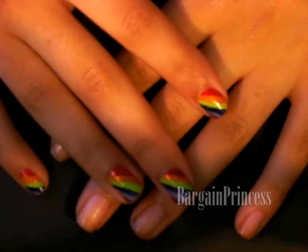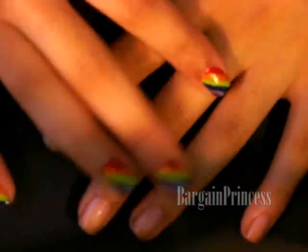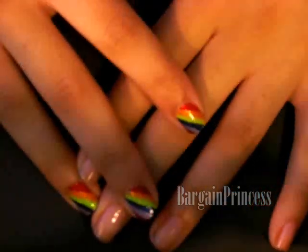Hey everyone! It's BargainPrincess and as you can see I'm doing another nail tutorial. Over the past couple weeks I've been requested by many of you ladies to do a fun colorful rainbow look.